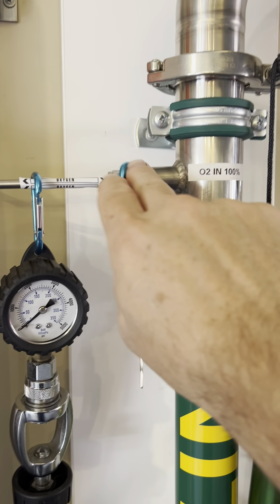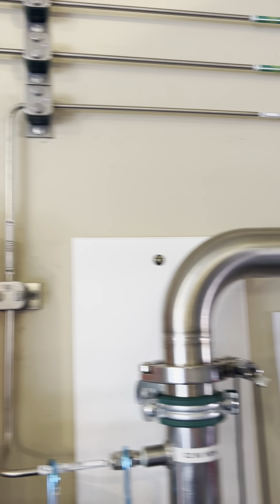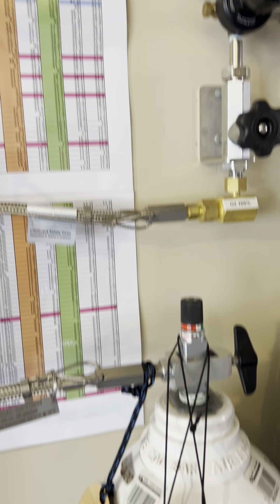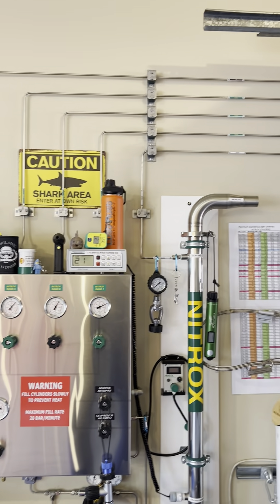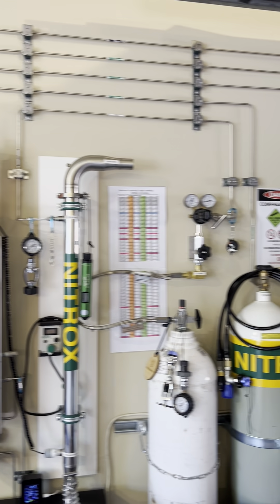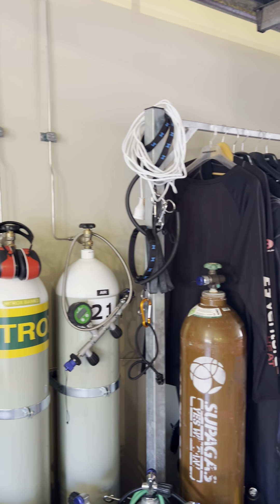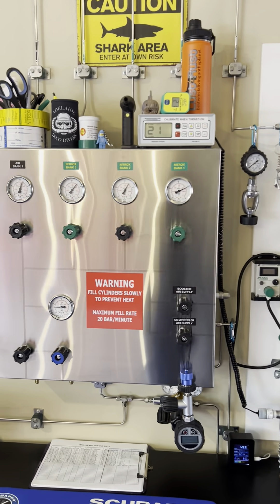You can see the O2 coming in straight through the top, and there are the gauges.